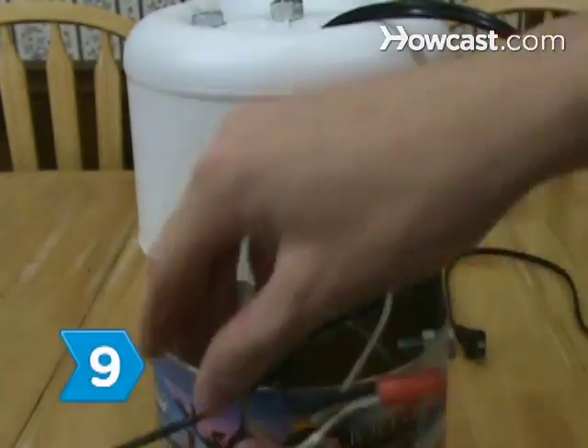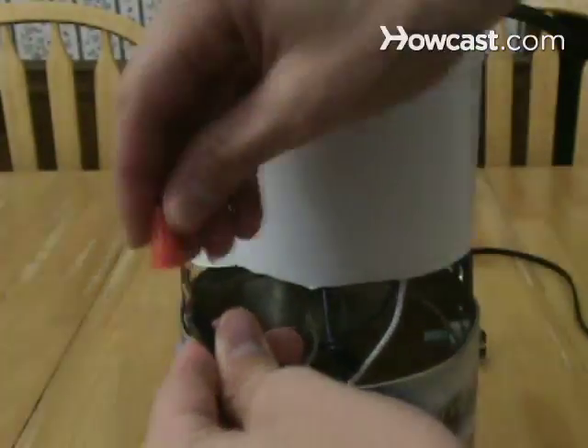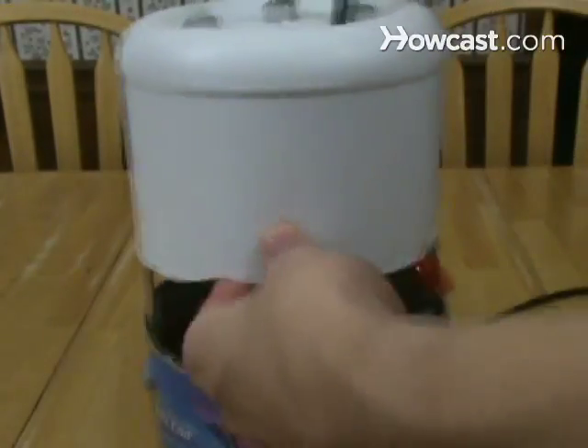Step 9. Touch the wires from the piece of the lamp cord that's taped to the bracket to the hot terminals to form a circuit between the motor, socket, and wall. Tighten the wires against the terminals with a screwdriver.